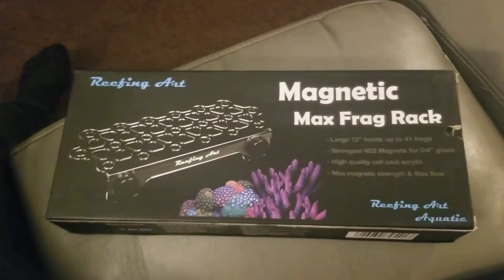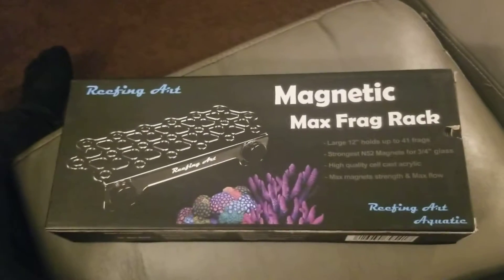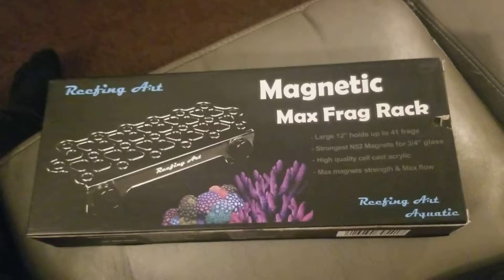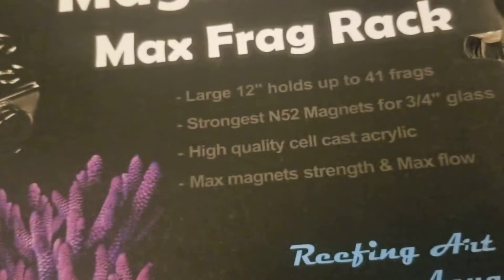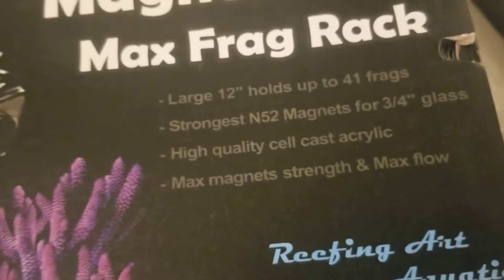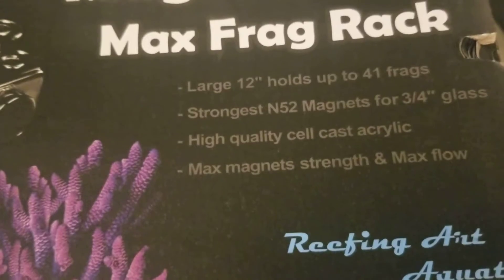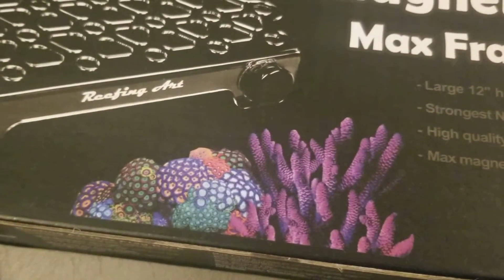Those previous racks are great — strong, sturdy magnets. I've had one for about a year and a half and it never broke on me. I bought some more, and the design did change a little bit. I saw this new rack which can hold up to 41 frags — large, 12-inch, holds up to 41 racks, strongest with 52 magnets for three-quarter inch glass, high quality acrylic.